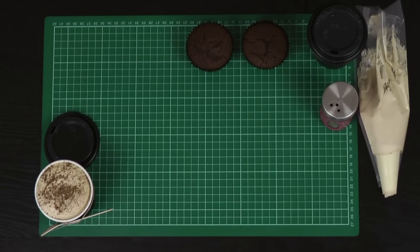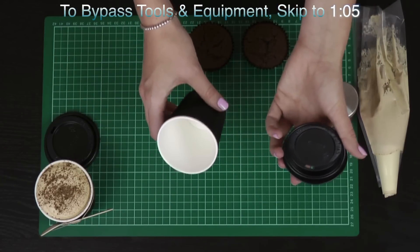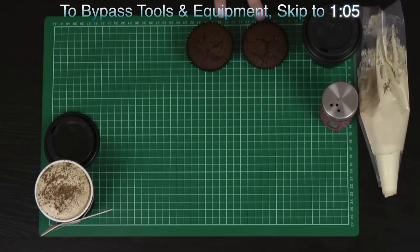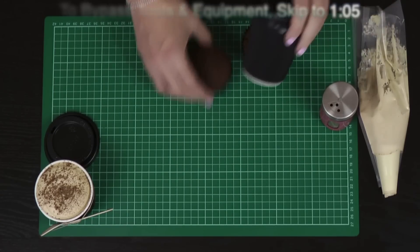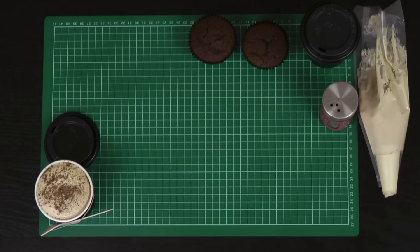Tools and equipment that we will be using today: I've got my little cappuccino cups or little takeaway espresso cups, which I just bought from a local $2 shop. I've got a couple of cupcakes — for this size I'm actually going to use 2 cupcakes per coffee or per cappuccino. They also sell these in very small espresso shot style containers, which would be perfect with a mini cupcake inside if you don't want quite so much cake for each of your guests.